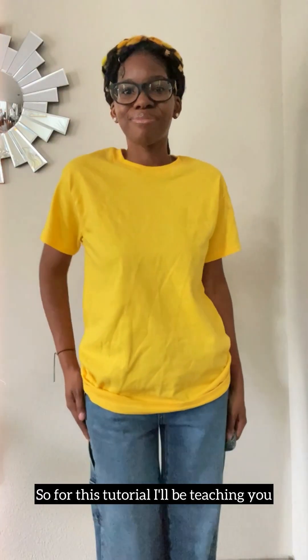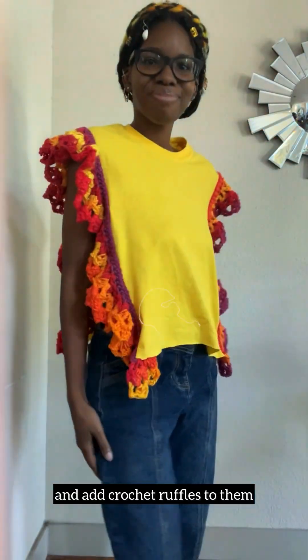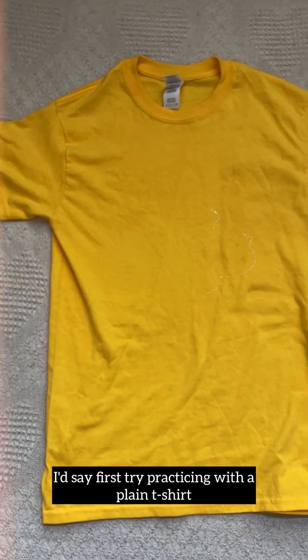Hello dreamers! For this tutorial I'll be teaching you how to take a t-shirt and add crochet ruffles to it. I'd say first try practicing with a plain t-shirt — you can get them at Michael's or Joann's, or better yet, your closet.